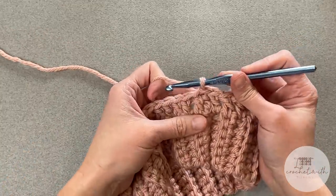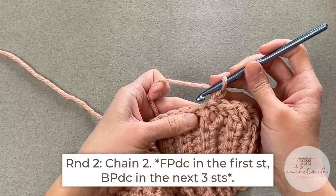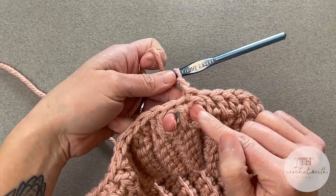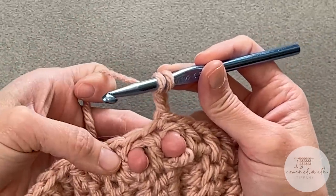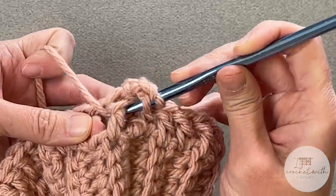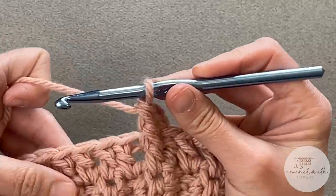For round two, we will chain two — again, that chain two does not count as a stitch. We will begin by making one front post double crochet stitch around the same double crochet we just slip stitched into. Yarn over, find that first double crochet stitch — putting a finger on each side of the stitch helps with post stitches. Come at the side of that stitch to the other side, yarn over, pull through, yarn over, pull through two, yarn over, pull through two. There is your front post double crochet stitch.